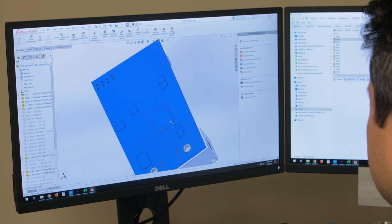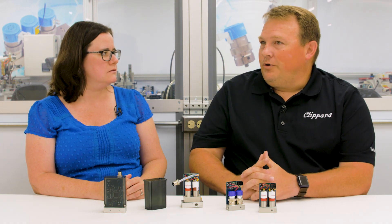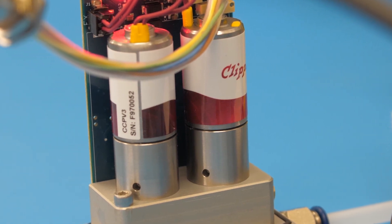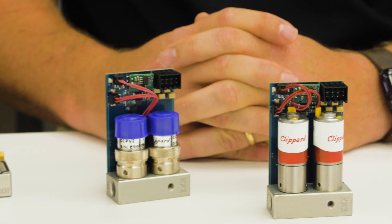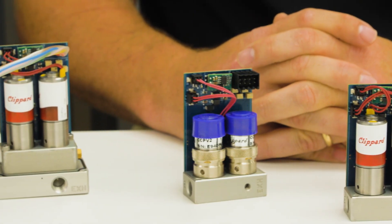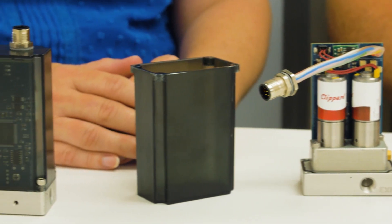Our software is proprietary to Clippard. What are the typical applications for this product? Typical applications would be in the leak test industry, where they might be testing low-flow, low-pressure applications, as well as the life science industry for similar things like DNA sequencing or DNA testing for diabetes. This requires very low volume, low-flow, low-pressure applications, and requires very stable and high-resolution control.